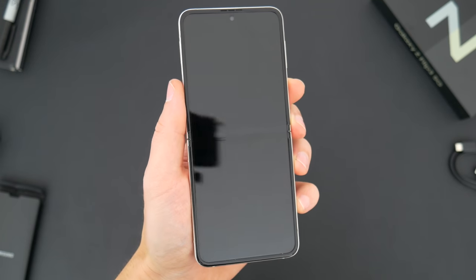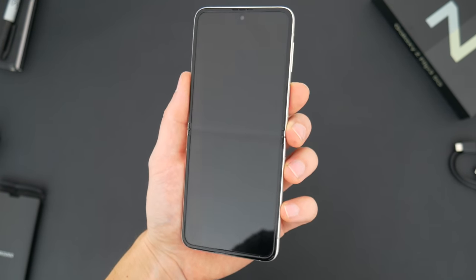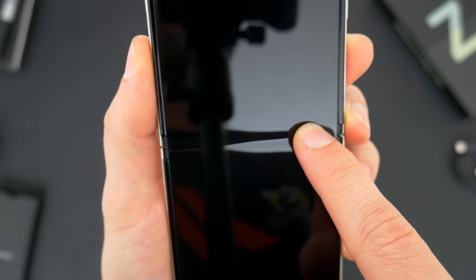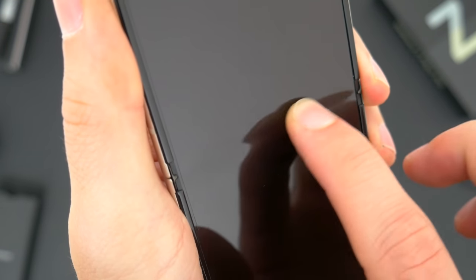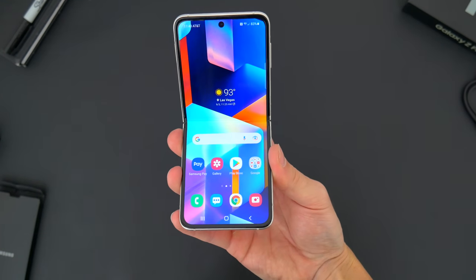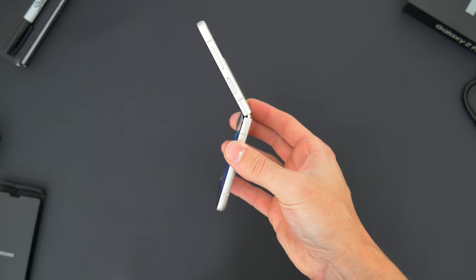Even though this is like the fourth or fifth different folding phone Samsung has offered now, there's no hiding the slight crease in the middle of the display. It's there, you can see it, you can even feel it with your fingertip. And I don't really know how Samsung could ever make it not crease — it's a physical thing that you're folding in half, it's gonna have a little indent. That's just how it works.